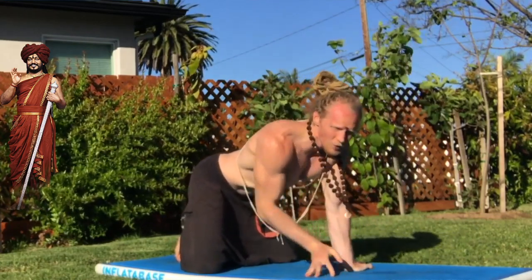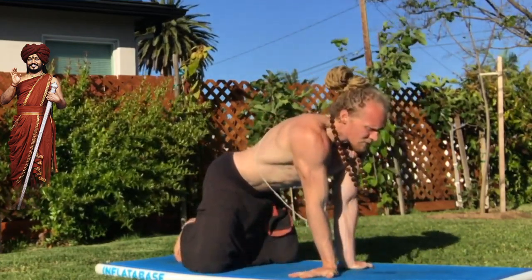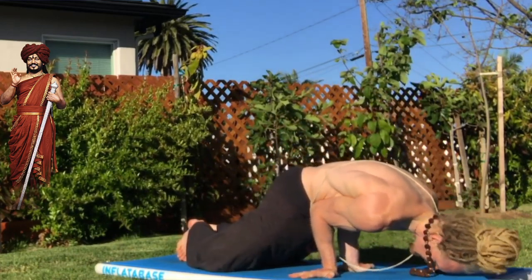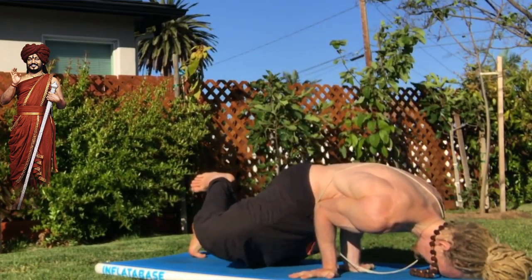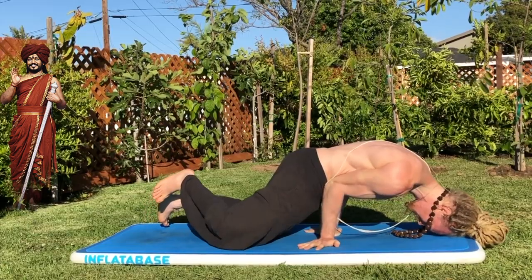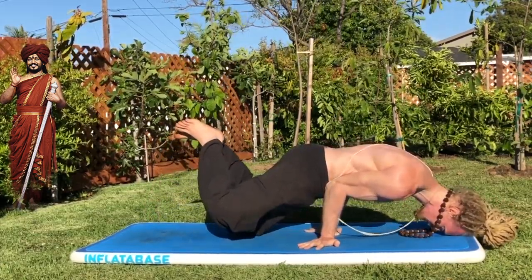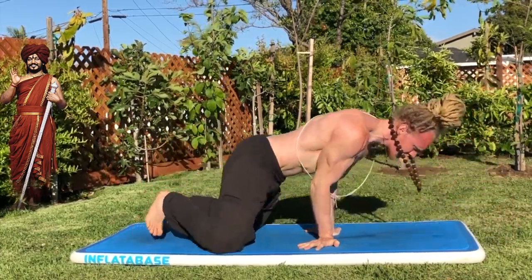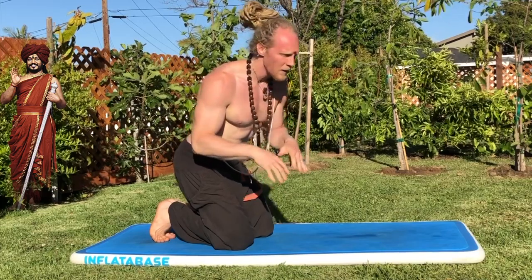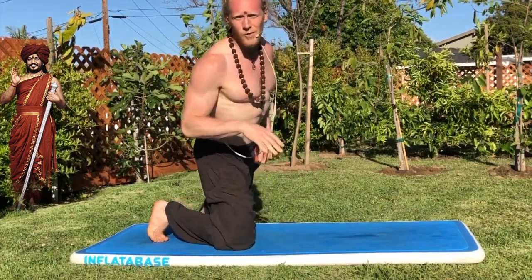Another variation or way you can work forward is by bringing your forehead down onto the ground. So you have your elbows, knees down, lift up one knee, then lift up another knee. And then if you want to try, lift up both knees with the forehead down on the ground. If you're still able to go further, play with that region — don't go any further unless you feel ready to go to the next level.